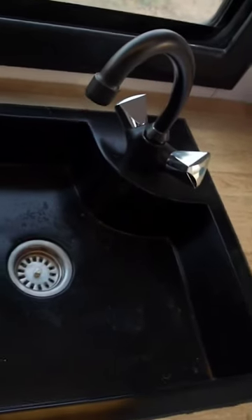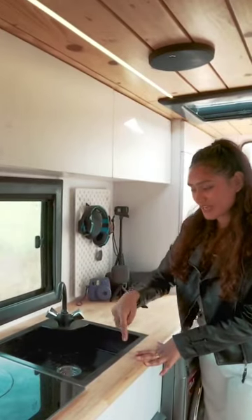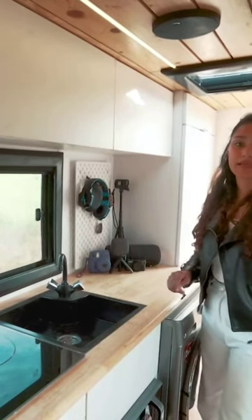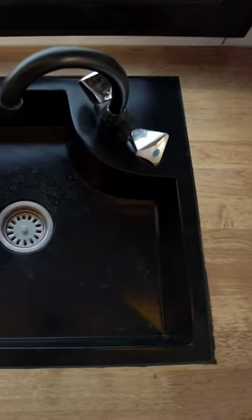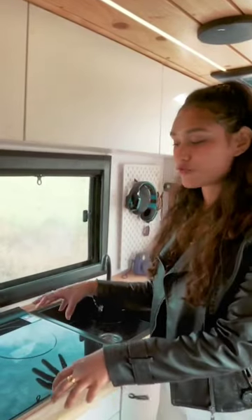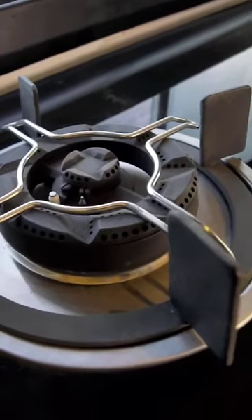We have this cool cutout design on the FRP sink. The tap has been powder coated in black color, and this is literally the first time we have provided a dual setup for both a burner cooktop as well as an induction.